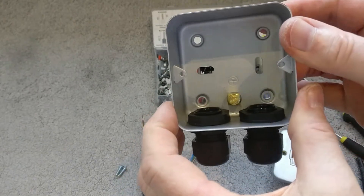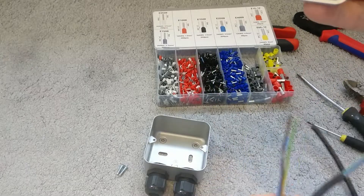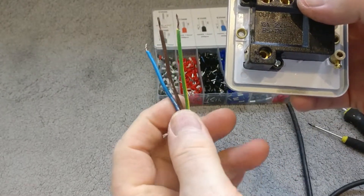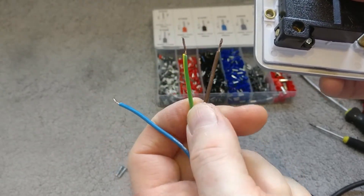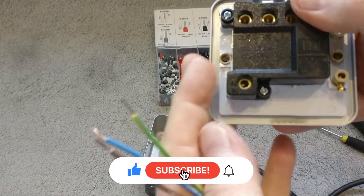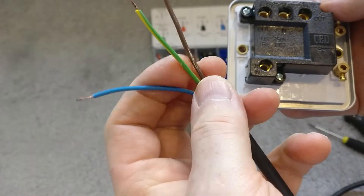Normally this would be bolted to the wall and you'd run the cables through the glands, but just for ease of demonstration I'll show you the wiring with the cables out of the box. First you would do the power supply in — obviously you'd have isolated that at the fuse box so you're not working with live wires. In the UK it's brown for live, blue for neutral, and green and yellow for earth. Your country's colour code may differ. You can see the terminals marked 'neutral in' and 'live in'.